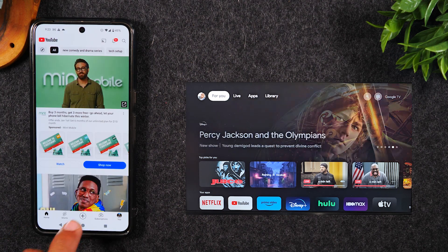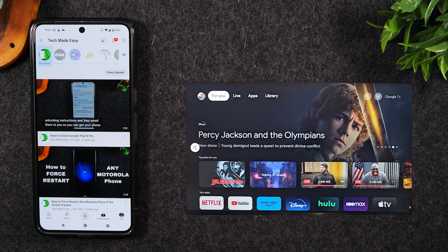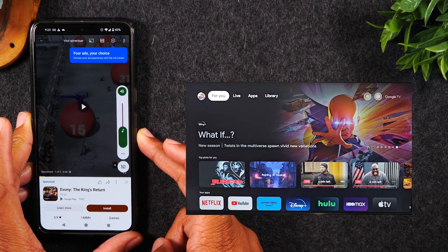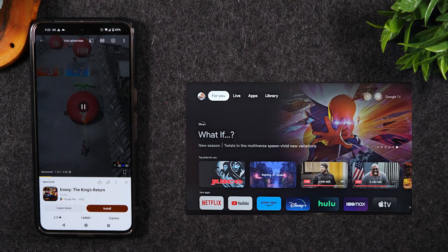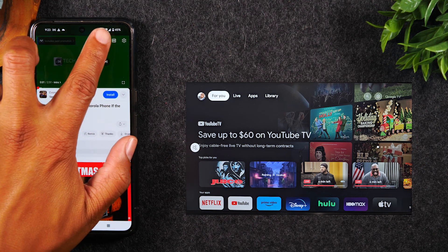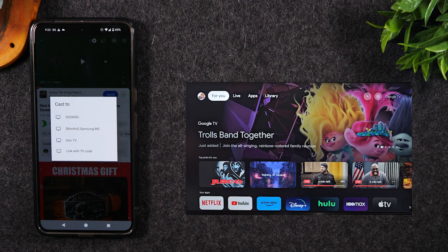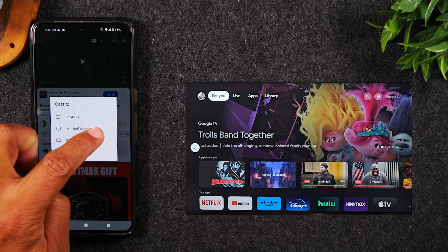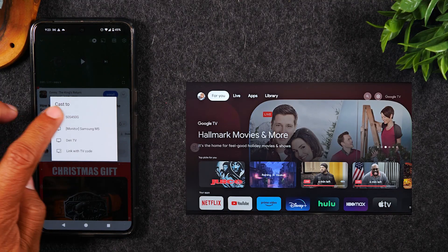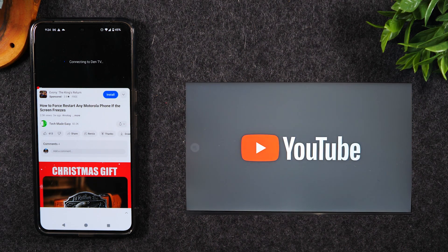Let's tap on the YouTube icon and find a video we want to play. By the way, this is my other channel, Tech Made Easy — if you're not subscribed there, make sure you go and subscribe. Let's say I want to play this video on the TV. I'm going to pause the video, skip the ad, and at the top we're going to tap on the cast icon. It'll then show us all the available devices that we can send our video to. I'm going to tap on my Den TV Chromecast and give it a couple of seconds — you'll see YouTube pop up on the screen.